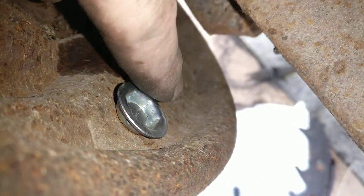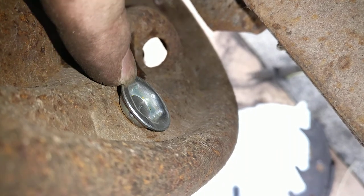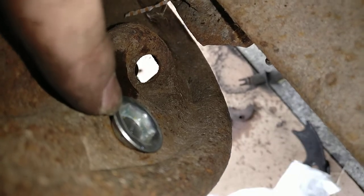Get it on there and get your new retainers, get them on there. You want to make sure you use this portion right here — one of those little clip things on the back side — just like how it was when you took it off.